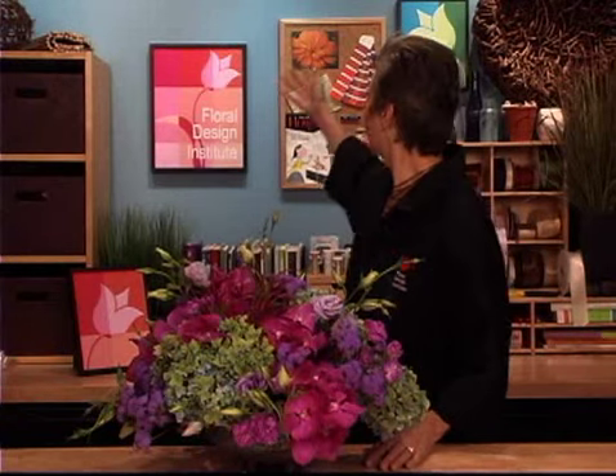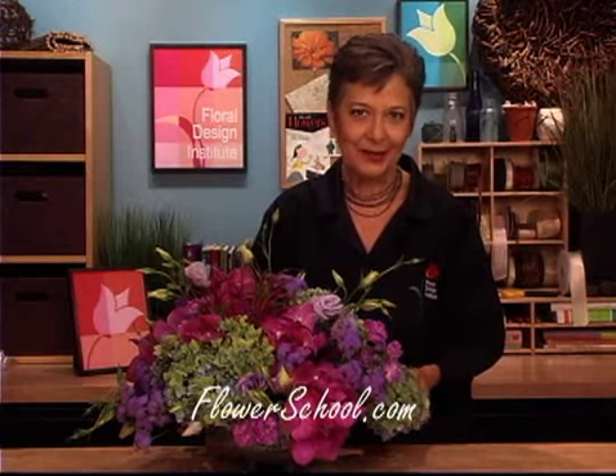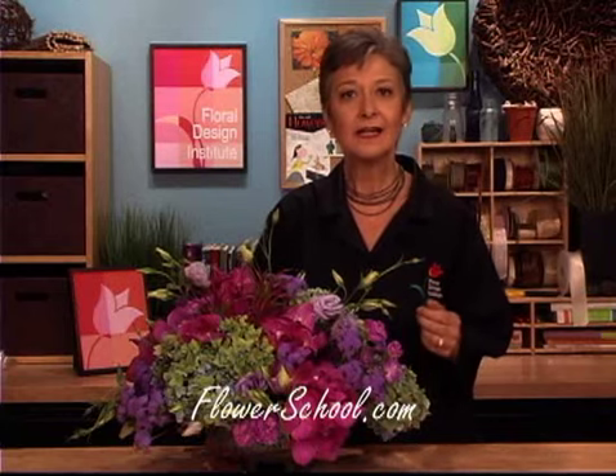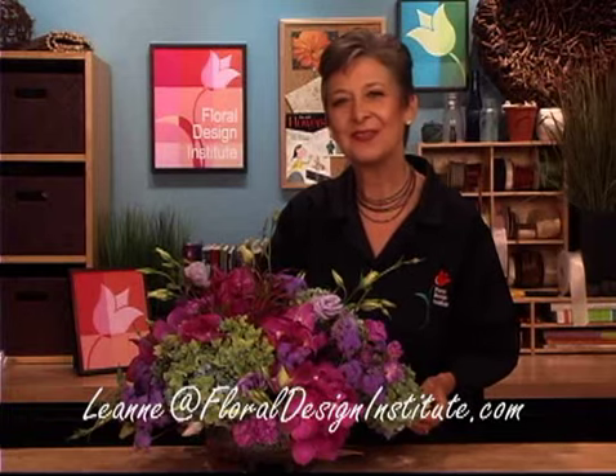Autumn is such a fabulous time of year. And yes, we normally think of the fire colors as being autumn, but as you can see, purple can be autumn as well. For more creative inspiration, check out our website at flowerschool.com. If you need supplies, have questions, or anything you want to share with us, feel free to contact us through the website or by telephone at 1-800-819-8089. I love to see what you create — send me a picture at my personal email, Leanne, L-E-A-N-N-E, at floraldesigninstitute.com. Now it's your turn — have fun and do something you love.